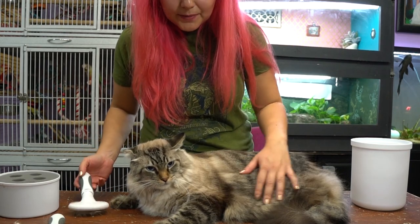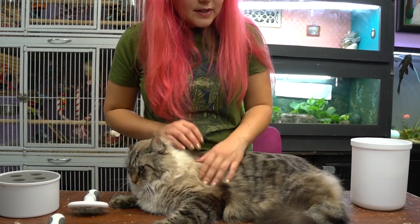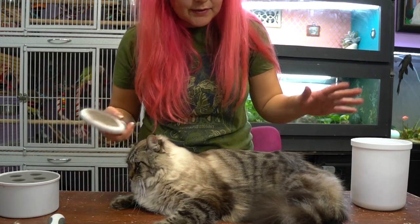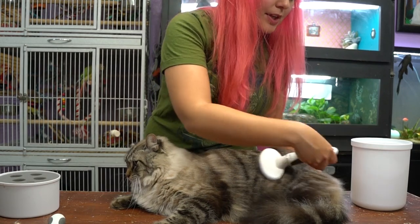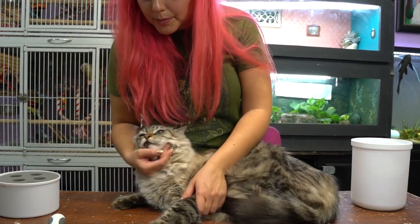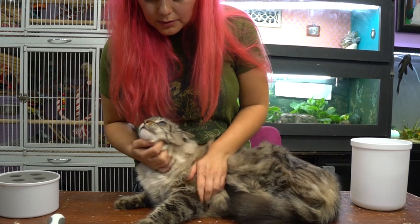His fur looks so much better than when I first put him on the table. In my honest opinion, this really is the best brush kit that I've ever seen for cats, and I have used other brands. This is by far the best and it comes with every brush that you need. You can purchase this kit online — the link will be in the description down below. Thanks so much for watching, I hope you enjoyed it, and I'll see you guys in my next video, bye!